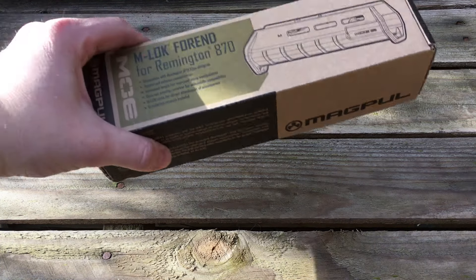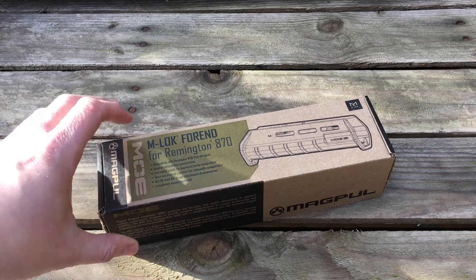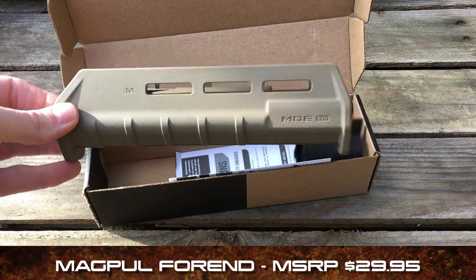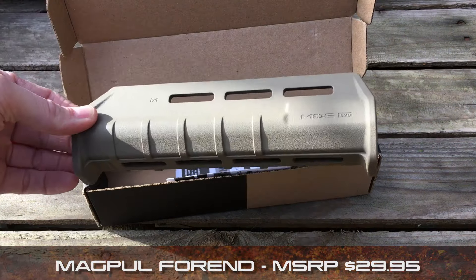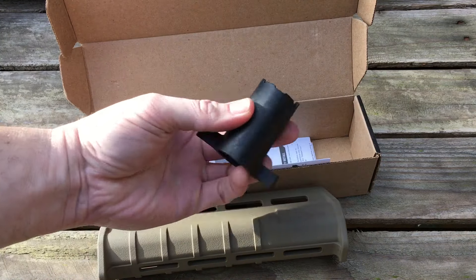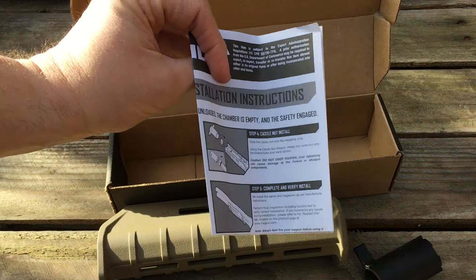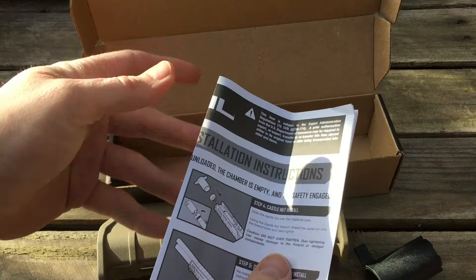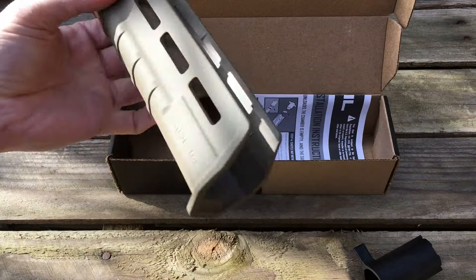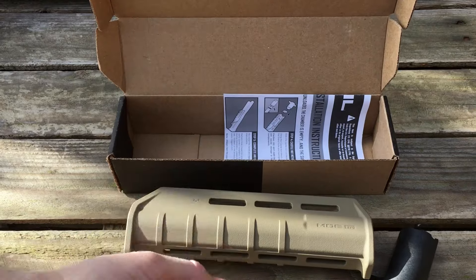Now that we have the stock installed, we're going to move to the fore-end — this is the easy part. This is the Magpul MOE 870 foregrip in FDE, and it comes with the castle nut wrench, which is very important. It also comes with instructions you'll want to refer to during installation. This handguard can go on both ways, but it's only going to work in one direction, so let's get going on that.